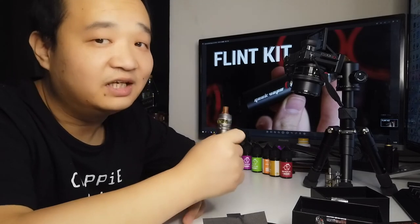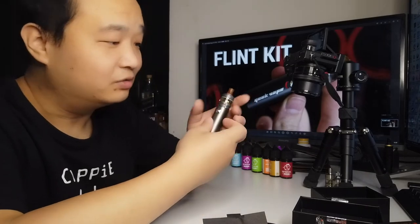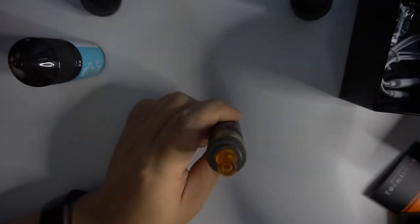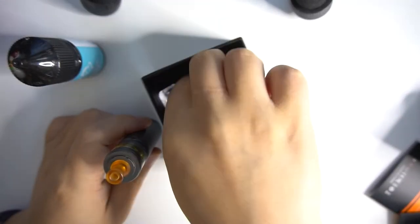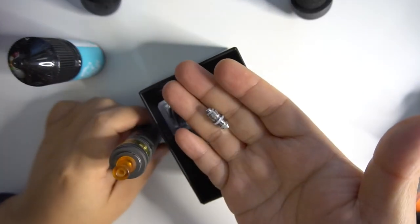To each their own. The sour milk flavor performs similarly on Mate's cotton coil versus this device. However, this device uses a button-activated switch rather than draw-activated, which is less convenient and carries the risk of dry hits if operated incorrectly, shortening coil life. Draw-activated won't have this issue, but can sometimes auto-stop with a slight delay causing excess condensation. There's a 1.2Ω coil option available, which produces more vapor and suits flavor chasers better.